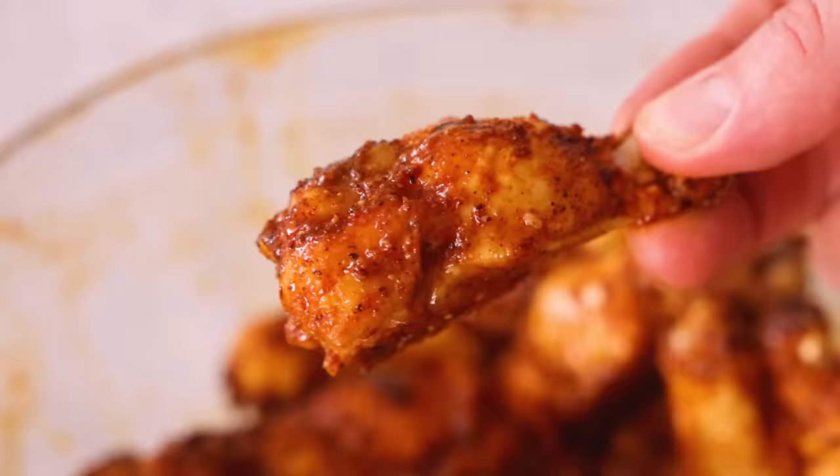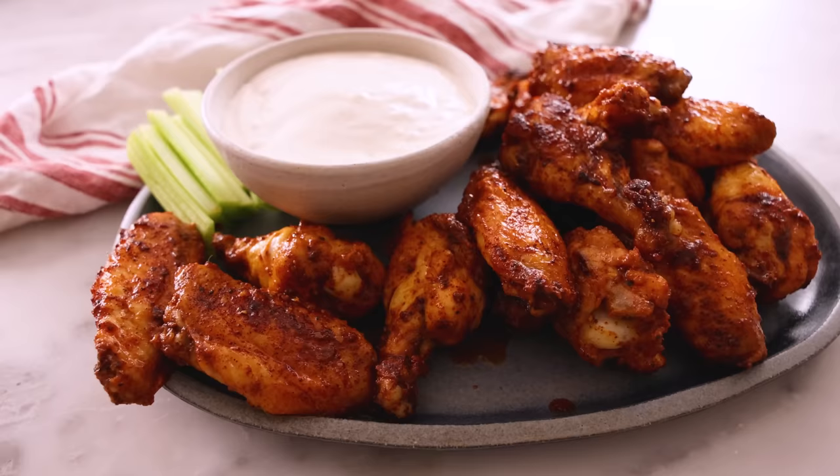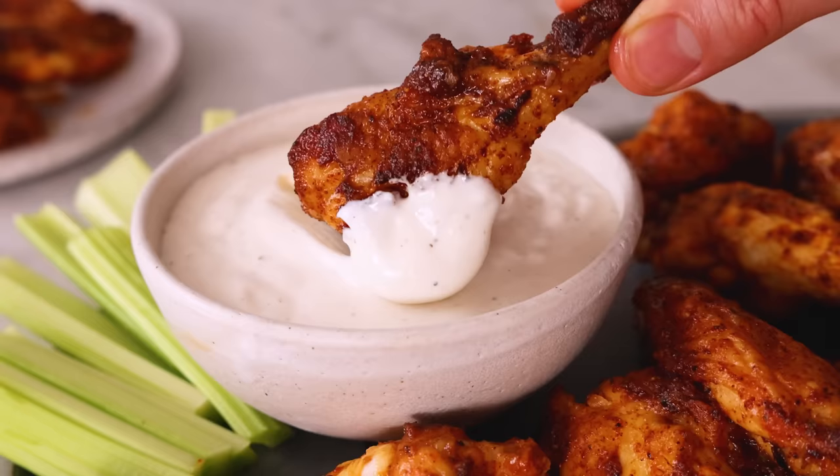Warm out of the oven, these guys are hard to beat, even if you don't dip them in ranch. That's messy, but finger licking good. It's the perfect little snack, and it's great for a game day or a party. I hope you had a chance to make this recipe, and if you like this video, check out my chicken playlist.